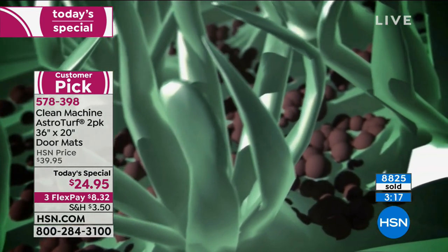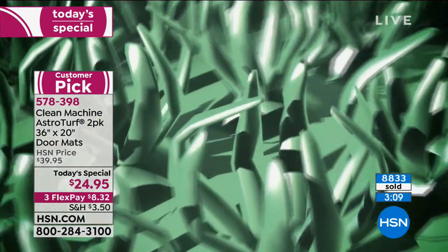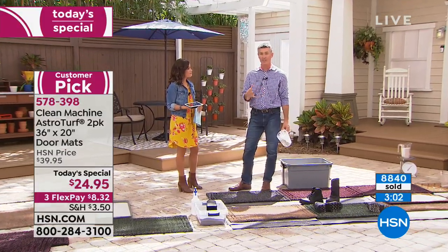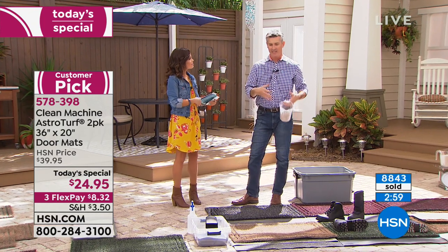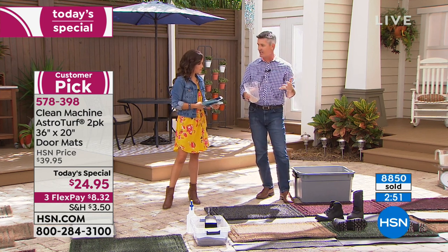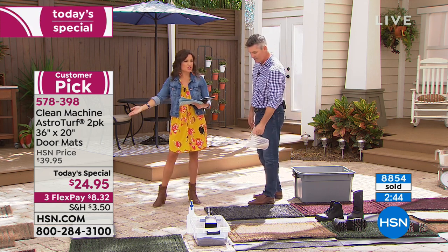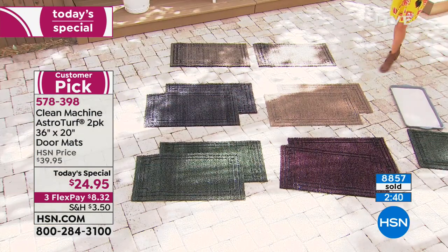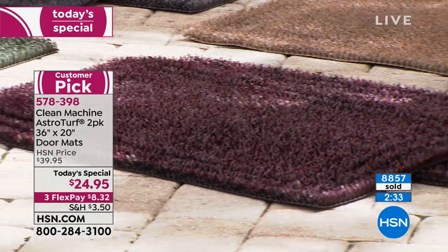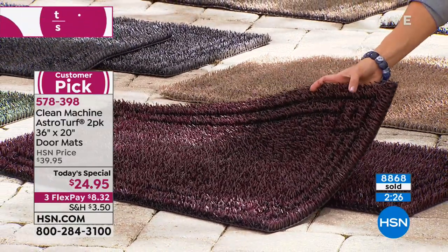Whatever goes into the mat — it grabs it and keeps it, but it's easily cleanable. If it's dry sand you can shake it out; if it becomes mud in winter you can hose it off completely clean. It's always going to look brand new, so you won't have a mat that degrades after half a season and needs replacing. The really nice decorative mats that look good aren't doing the job, and for one of them you'd spend more than our Today's Special. You do get to choose your color — five options.